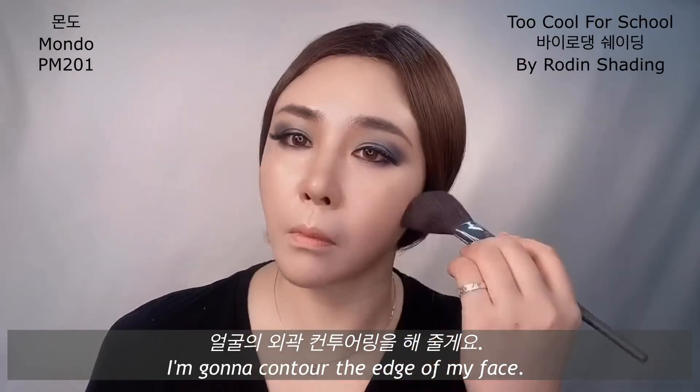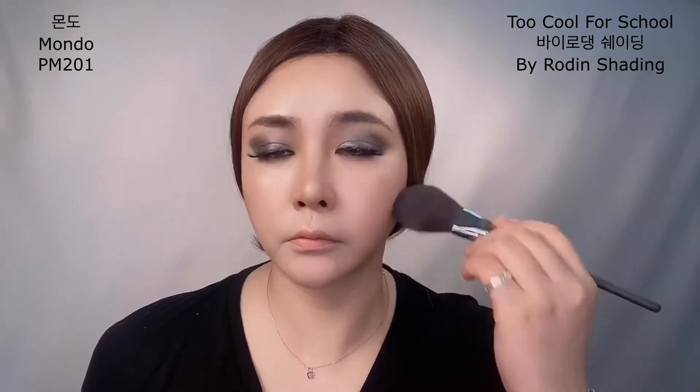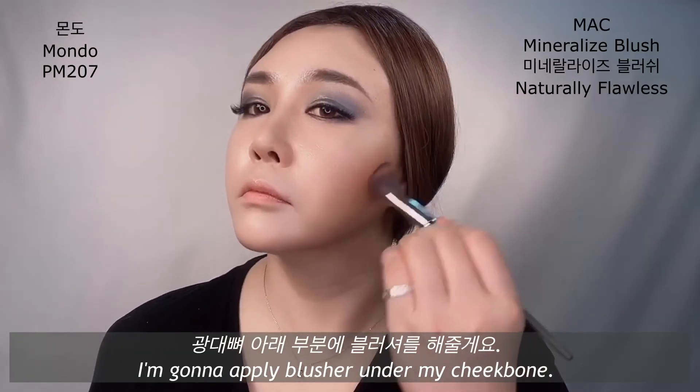I'm going to contour the edge of my face, and I'm applying blusher under my cheekbones.